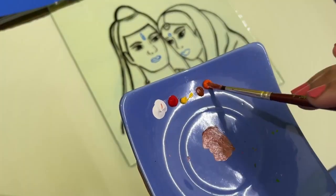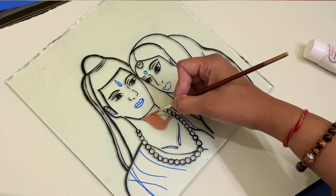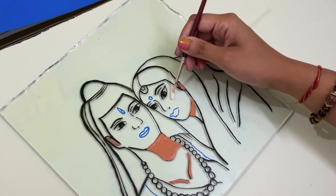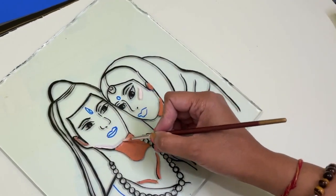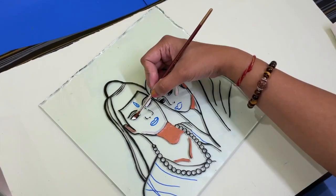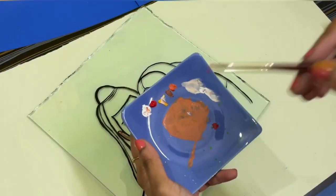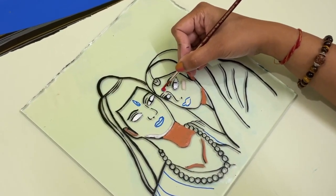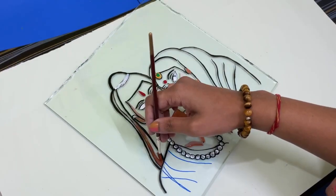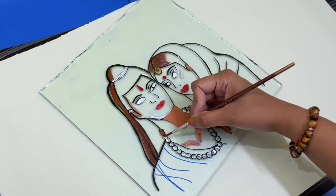We will quickly make the skin tone color and start painting. One thing I forgot to tell you — in glass painting, we follow a procedure opposite to normal acrylic painting. Here, we do outlines first, then highlights, then shadows, and then apply the base color at the end. This is completely opposite to traditional paintings. This process is very exciting because we follow it differently.